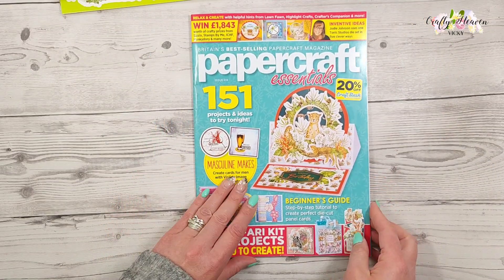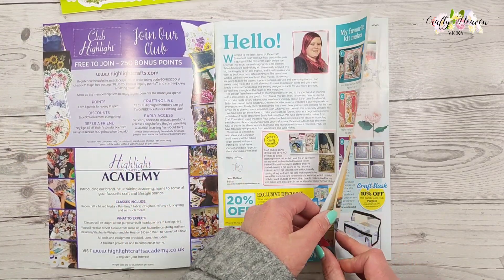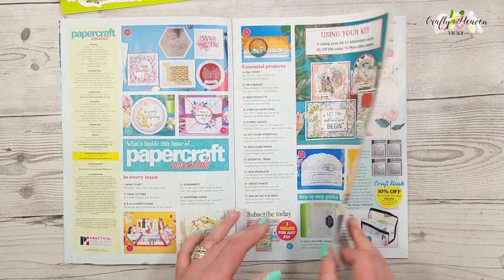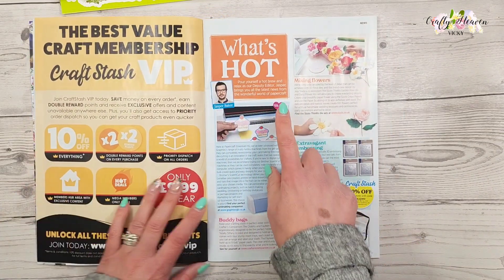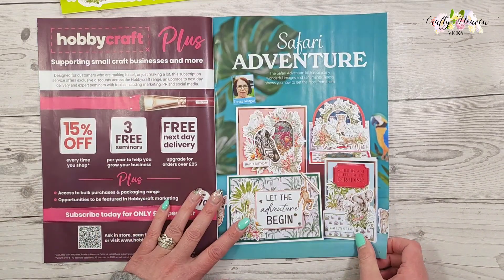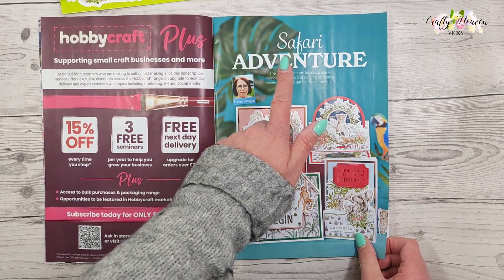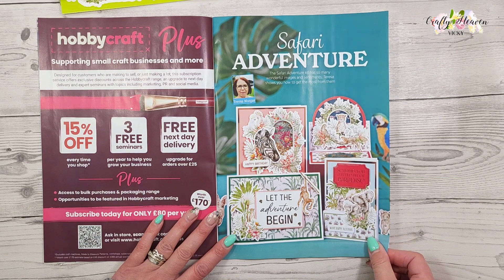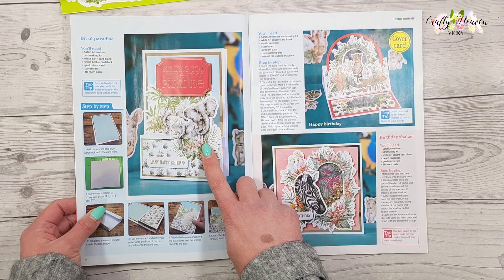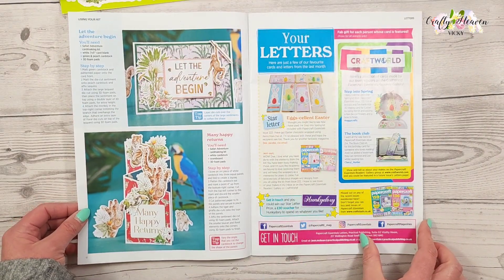Then we get into the magazine. This is issue 224, and as always I'm going to flick through and fast-forward some parts. We've got the what's hot, what's new, and then here we have the samples from Teresa Morgan. This is called Safari Adventure, and look how beautiful those cards are. I just love this kit, it's absolutely gorgeous.